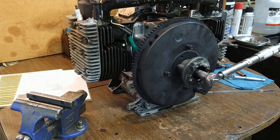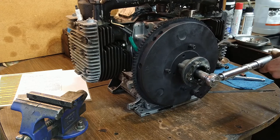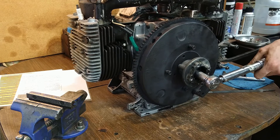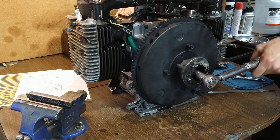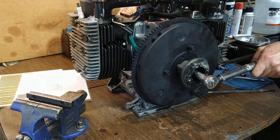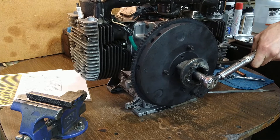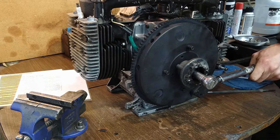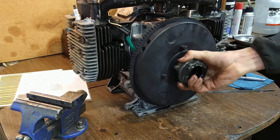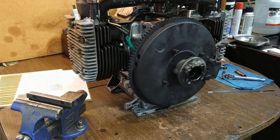I need something in here to hold it. There we go. Come on girl — there we go. All right, it's on there now. This engine just got a lot heavier, and it's a pretty beefy flywheel. Okay, the flywheel is now on.